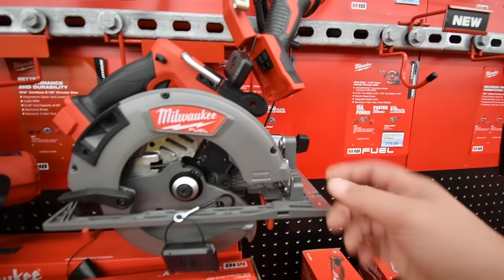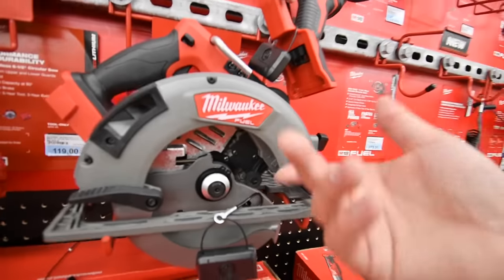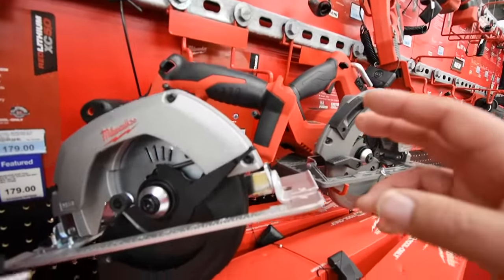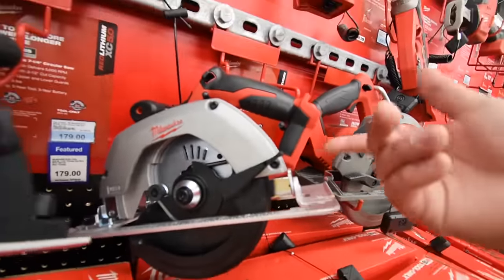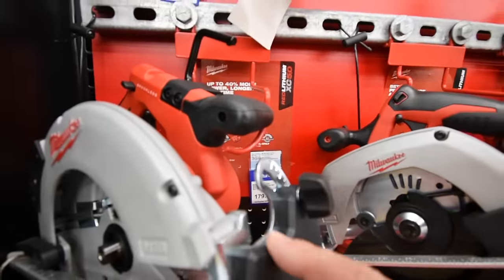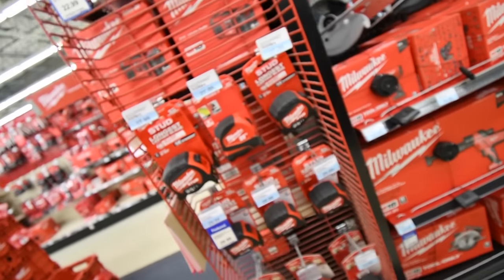$250 for the Milwaukee Fuel Sawzall. Seven and a quarter inch circular saw, Fuel version. This is the Milwaukee six and a half inch circular saw, bare tool for $119 — I think this is brushed. And the seven and a quarter for $179. $30 for the tape measure.